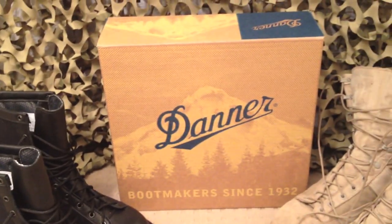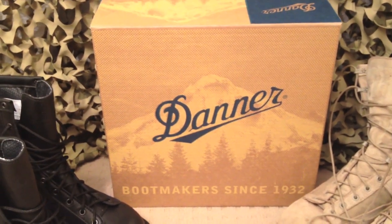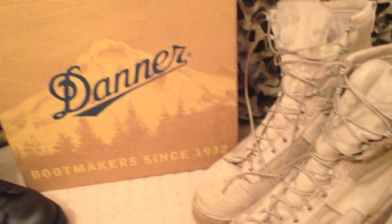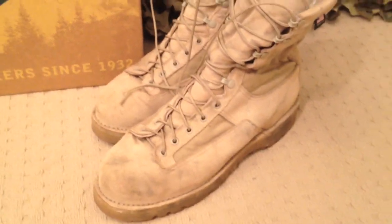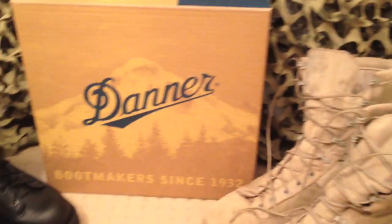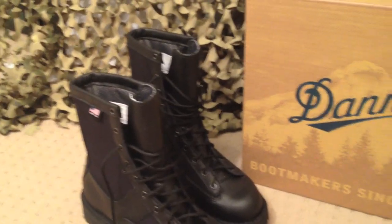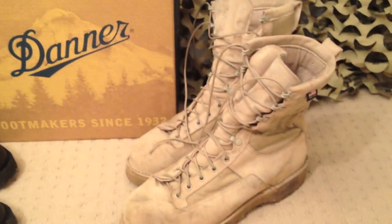Just a little background about Danner — I won't bore you too much because you can read a lot of this on their website. They've been bootmakers since 1932. The Danner Arcadia boots are handcrafted and made in the USA. They are an eight-inch high boot, which is great because it gives extra support around the ankle. I've fallen a couple of times in the field while wearing these boots and I have to say every time they saved me.